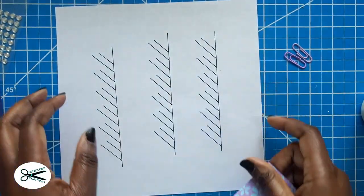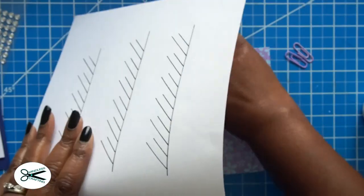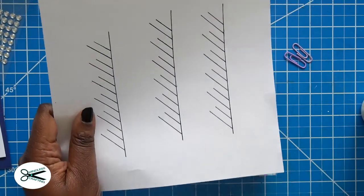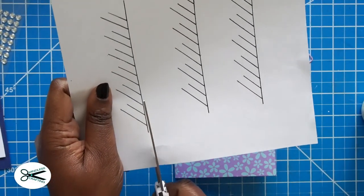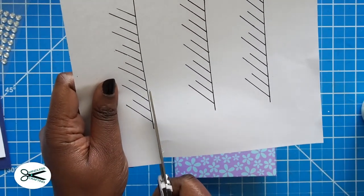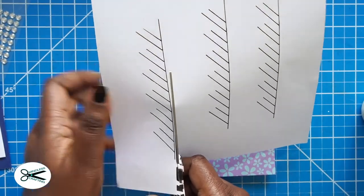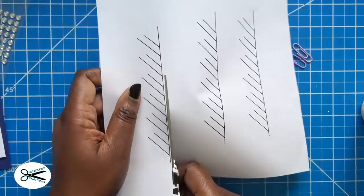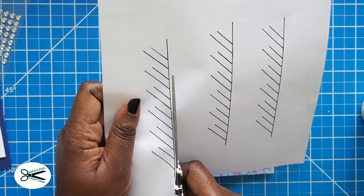What you're going to need is this template right here. These little lines are what make this so magical, and once you learn how to do this, you're really going to want to keep doing it. I did show this technique in a live video, but I figured it would be good to just do a straight tutorial.